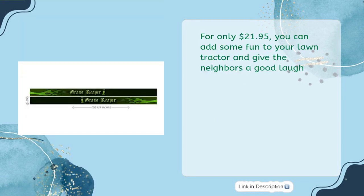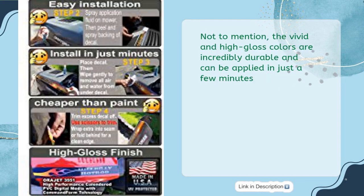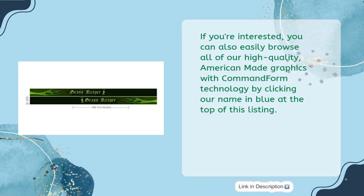For only $21.95, you can add some fun to your lawn tractor and give the neighbors a good laugh. The set includes two mirrored hood stripe decals, application fluid, and instructions — with easy-to-follow videos available on their website. The vivid, high-gloss colors are incredibly durable and can be applied in just a few minutes. You can also browse all high-quality, American-made graphics with Command Form technology by clicking the seller's name at the top of the listing.